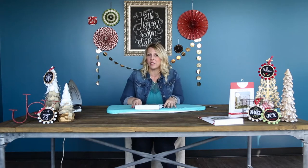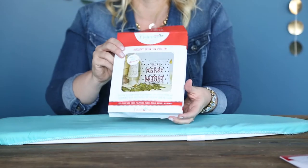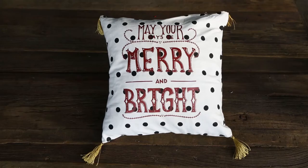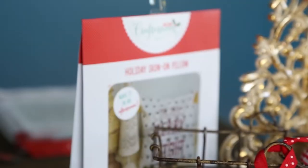Hi everyone. I'm Jamie Shepard with Hazel and Ruby, and today I'm excited because I'm going to show you how to make one of our new Holiday Crafternoon projects. This one is the Holiday Iron-On Pillow. What I love about this is that it is so simple — you can make this an upcycle of an old pillow that you already have in a matter of like 10 minutes.